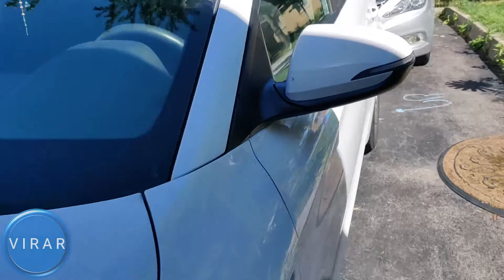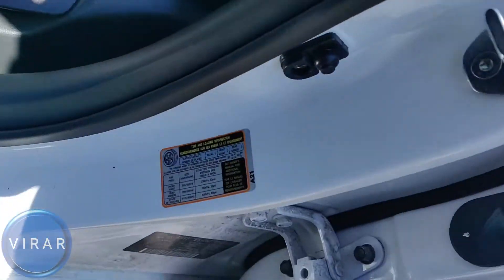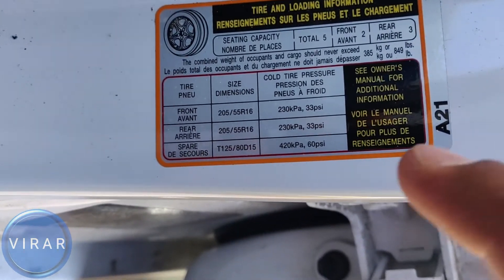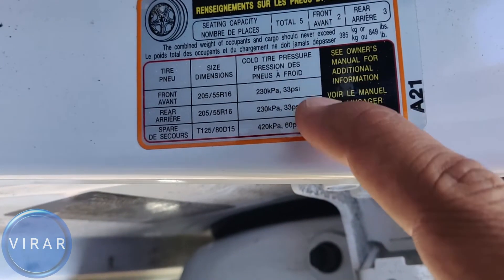Before we check the tire pressure we need to know what the correct pressure should be. So open the driver side door, that's where the label is. It indicates where the manufacturer recommended cold tire pressure is. It's 33 psi for front and rear tires.